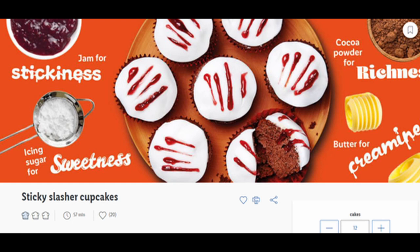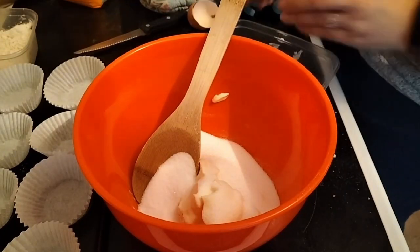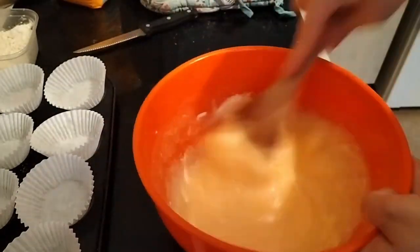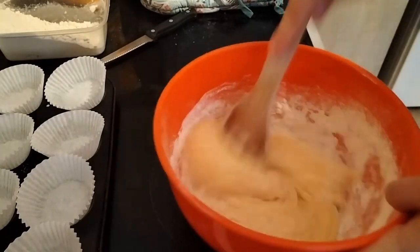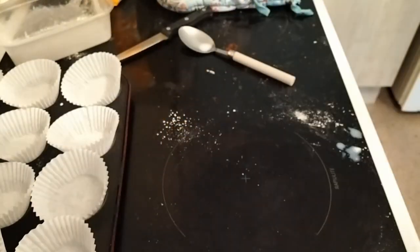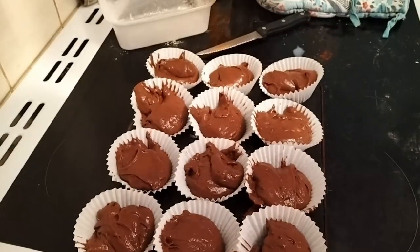I thought the slasher cupcakes would be the easiest, but I forgot one of the main ingredients which was fondant icing, so it ended a bit badly as you'll probably see. Here I am mixing butter and sugar, creaming that together, then mixing up some eggs — I tend to do that in a separate bowl to make sure there's no eggshell. Then I sifted some flour. I never used to sift flour but found it much easier for removing lumps, so I try to do that with cocoa and flour.